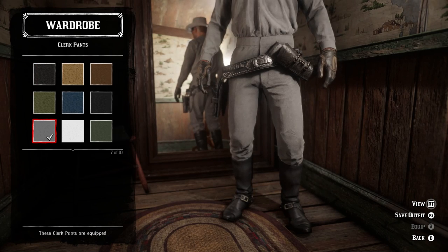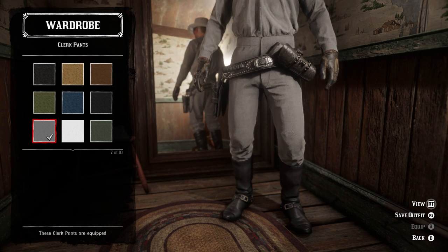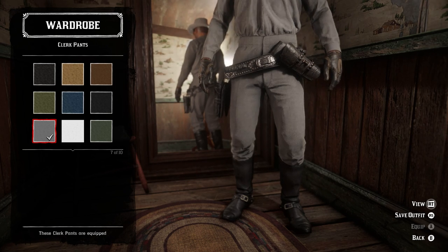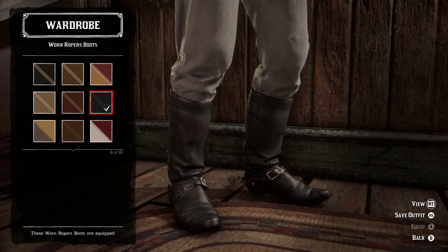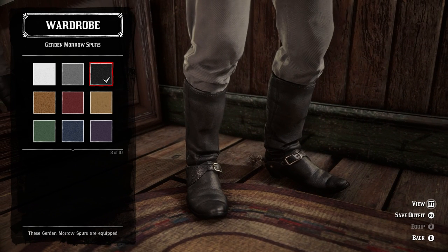For the pants I just wanted to match the shirt, because his outfit matches pretty much perfectly in the show — his shirt and pants are always basically the exact same color. Sticking with gray, I went with the gray clerk pants, and I think they match the style of the ones he wore from the show very well. For the boots we've got the clean black worn ropers boots, wearing those on the outside of the pants. For the spurs we've got the black Gurdon Moro spurs — they have a wheel shape like his, not a star or a point, which is why I used these.